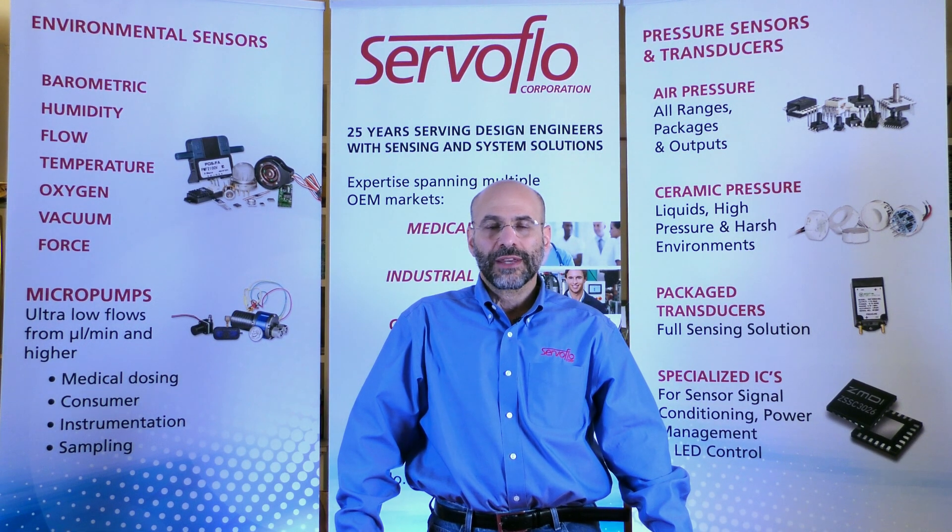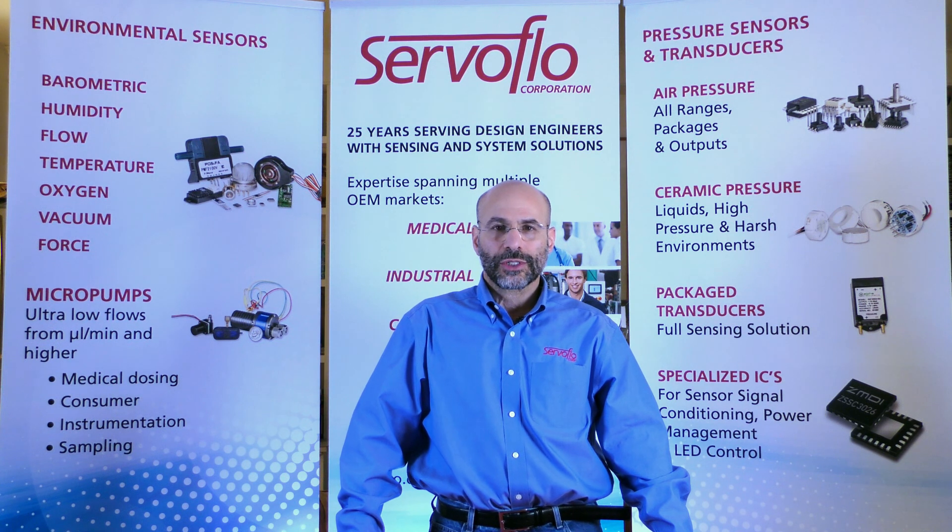Hi, my name is David Ezekiel, owner of ServoFlow. In this short video, I want to talk to you about our ceramic pressure sensors.